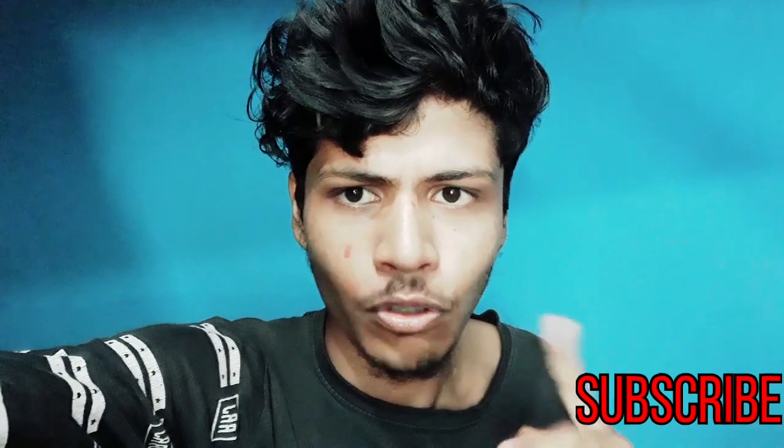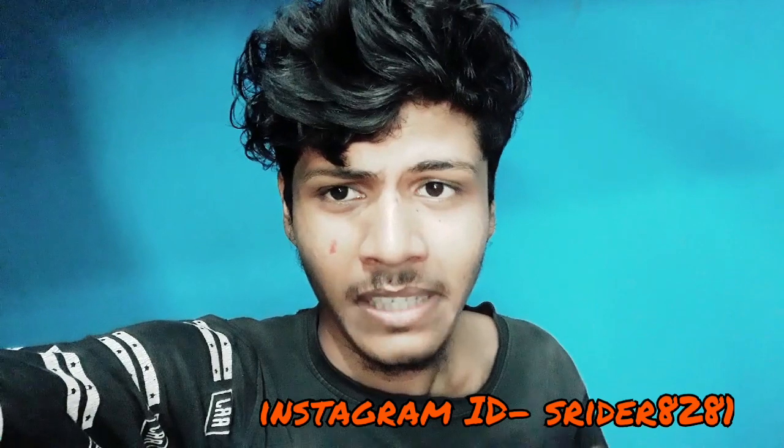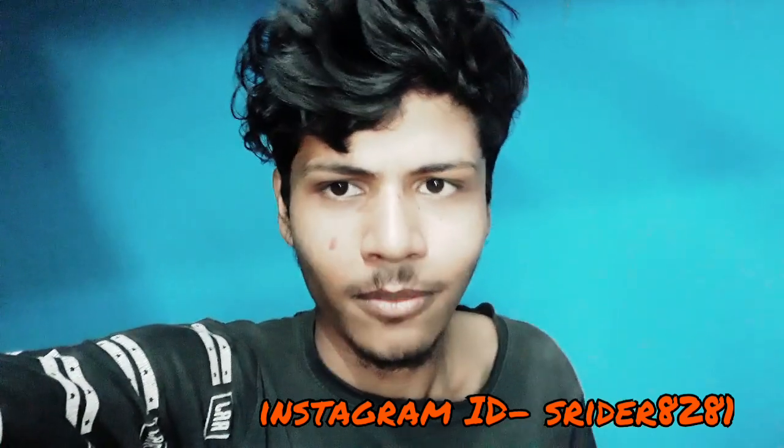That's it. Please be sure to check out. If you like this video, please subscribe to my channel, press the red button and press the bell icon. I will upload videos on YouTube. Please like and comment. Bye! Happy subscribers! Bye!